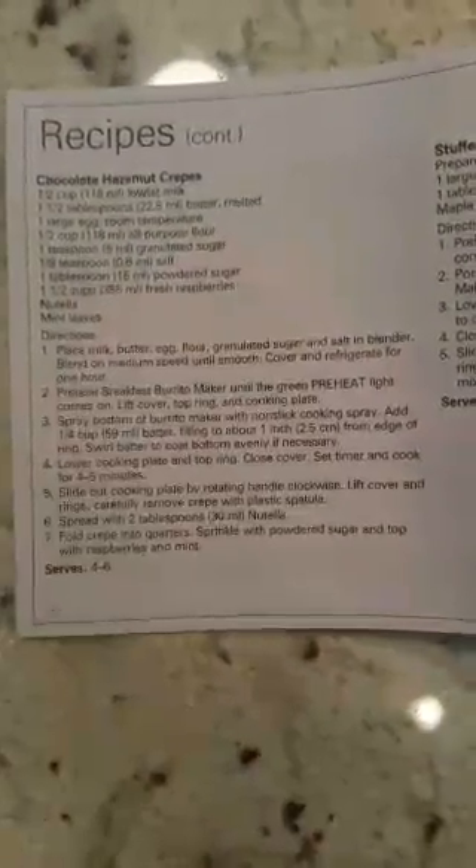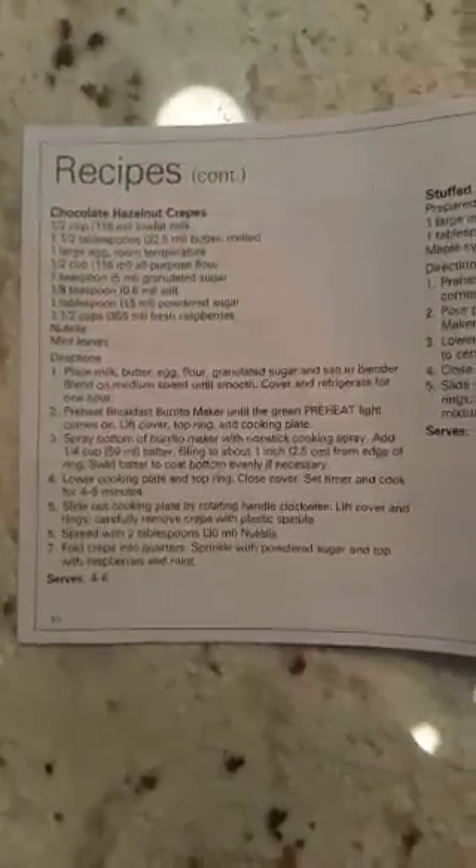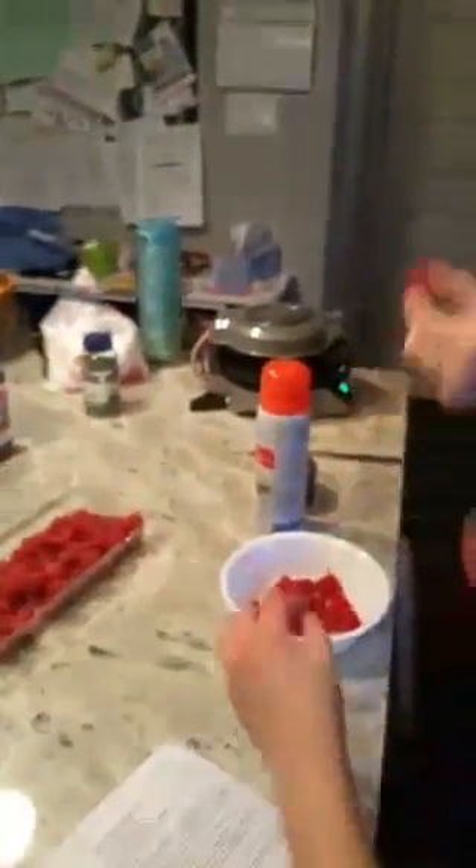I wonder if we could do one on the top? Hello people! Hi, we're making crepes. Don't eat all the raspberries — no more, or you're not going to be able to have any crepes. Should we cook the Nutella? Actually no, we shouldn't. Nutella's mostly oil — Nutella's good. She just stole one raspberry! I saw it out of the corner of my eye. I saw you!